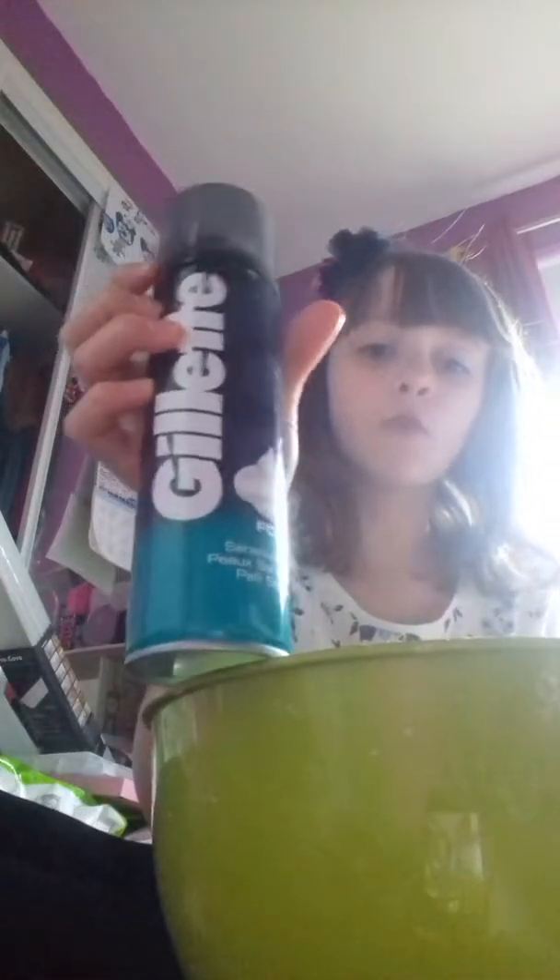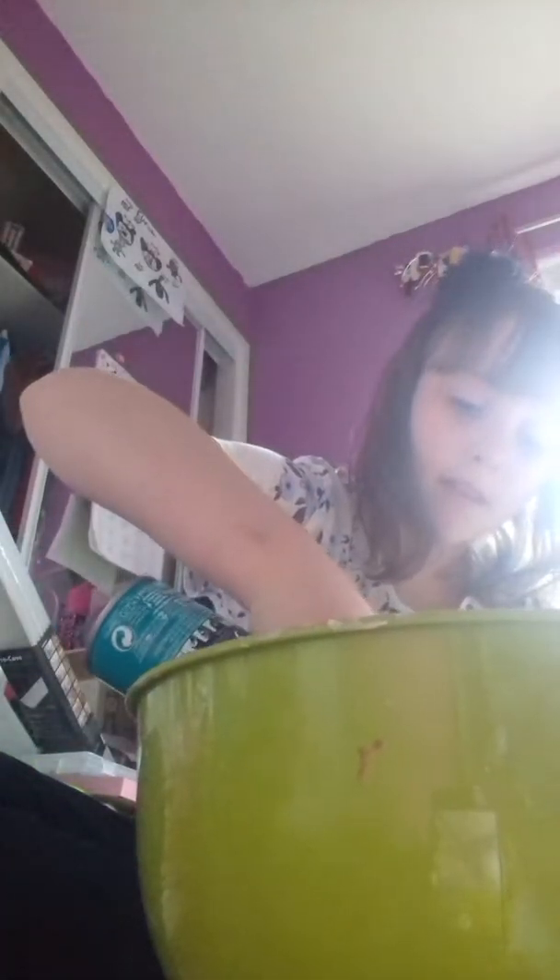Next, all I'm going to need is shaving foam or shaving cream — just not shaving gel. Mine is gel, so what I'm going to do is shake it. Then you are just going to add it in, as much as you want. I'm going to make a miniature fluffy slime.